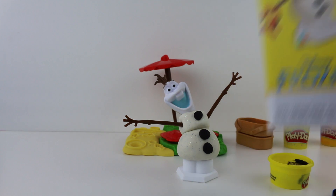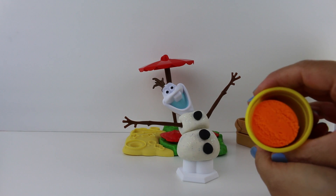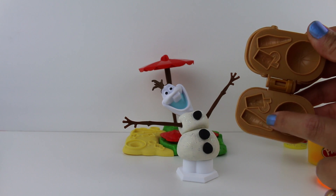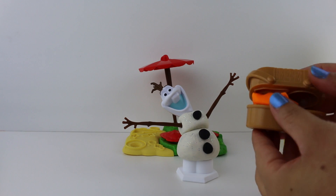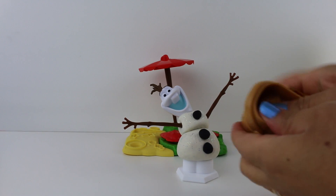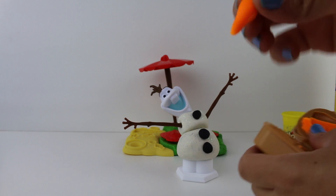Let's make his nose next. What color do you think we should use for his nose? I think orange will be perfect. Look at that bright orange. And our little picnic basket has the mold for his nose. Let's squeeze it and get all that extra Play-Doh out of the way. Do you see his nose? It's perfect.